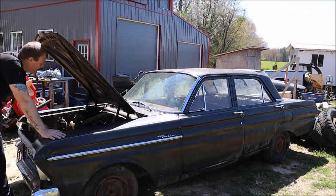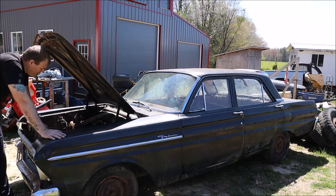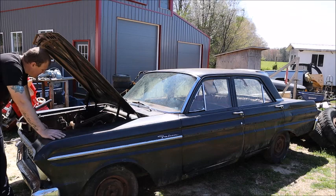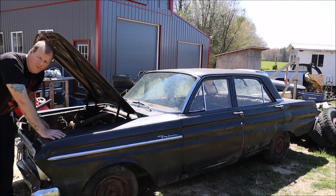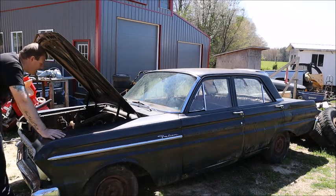So I'm going now to go pick up a 200 with a C4. Reason being, this has the trans in it — I only counted two gears. It's a Ford-O-Matic, kind of like a Power Glide. It only has two gears: a high and a low.